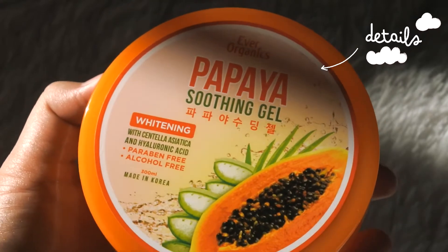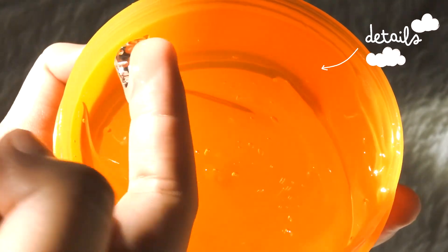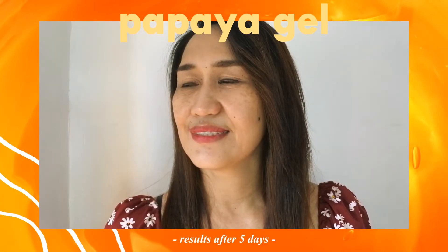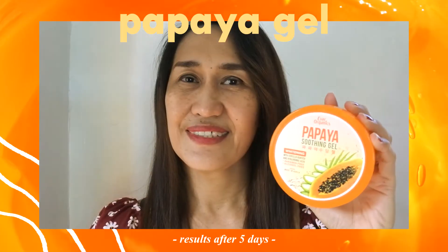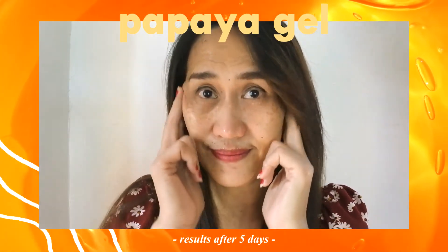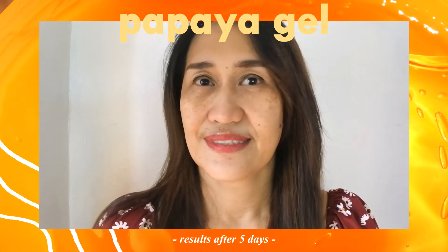So my mom loves papaya products, that's why I let her try this papaya gel, and she personally loved the smell. As time passed, her skin became softer and more moisturized since she has dry skin. It really improved her radiance — all of these gels are absolutely refreshing. It really helped our skin to be more hydrated. It did kind of lessen the wrinkles under her eyes, and my sister and I also noticed that her face became brighter and less dull.